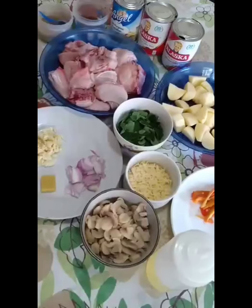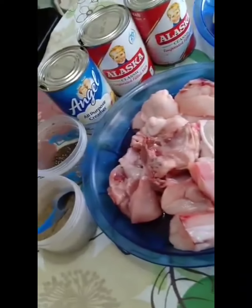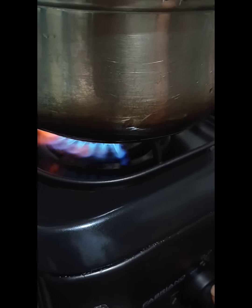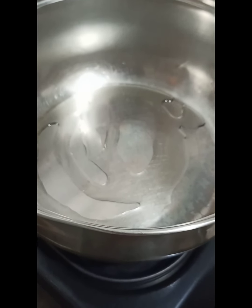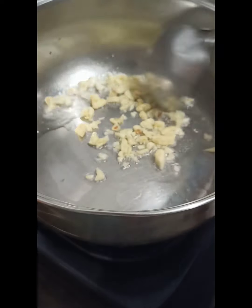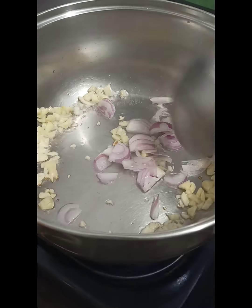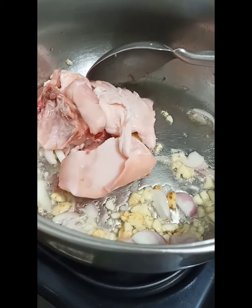Hi everyone, welcome to Lenny's Kitchen! Today I'll be cooking Chicken Maryland. These are the ingredients. Let's start cooking — first we put in oil and then we add in the chicken.